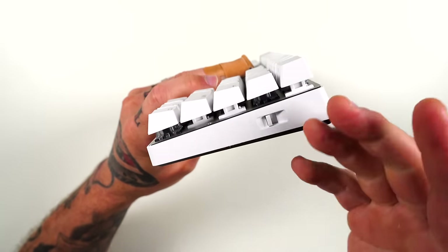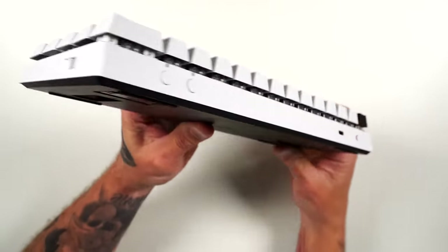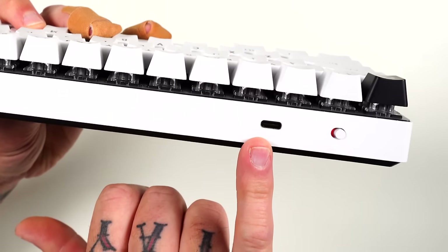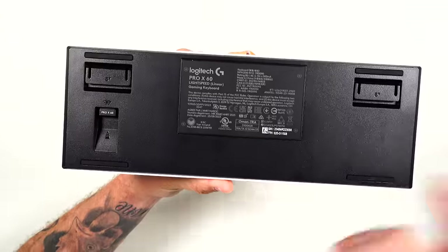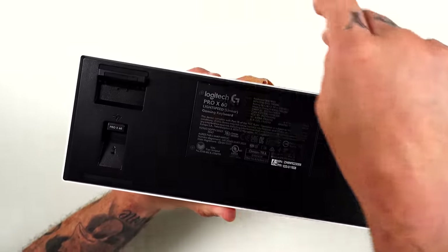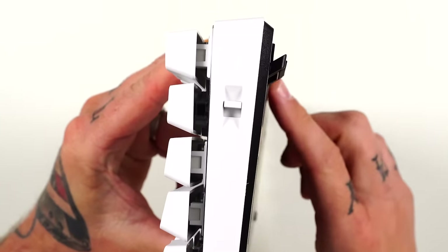On the right side of the keyboard you have a game mode switch — rather than a function key combo, it's just a simple switch. You can set the RGB to a certain color so you know when it's on. You also have wireless and Bluetooth indicators, a USB-C charge port, and a power button. On the underside there's the dongle storage, rubber feet, and pop-out feet.